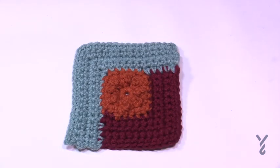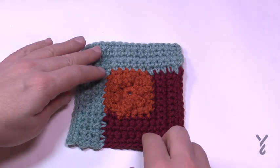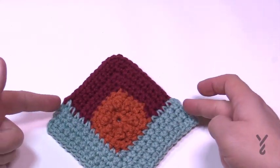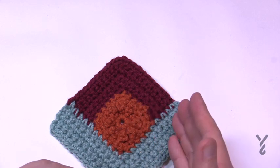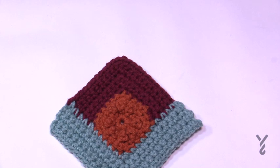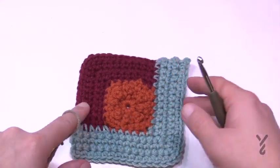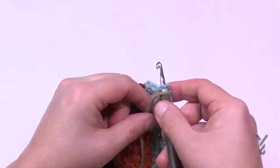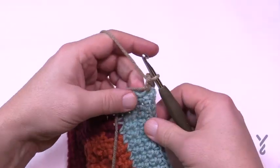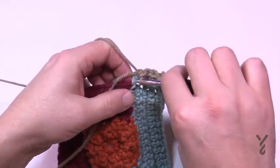Section three is done and fastened off — you can see the balance. For section four, we start on the corner edge, build it out along two sides to the corner. We'll re-introduce the long double crochets, which will provide amazing texture. Start with a standing single crochet in the corner and do five in a row: 1, 2, 3, 4, and 5.